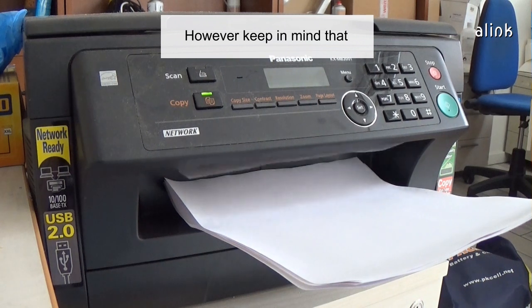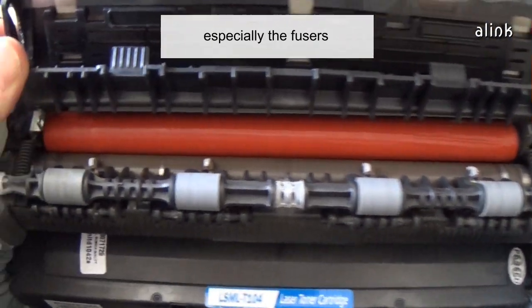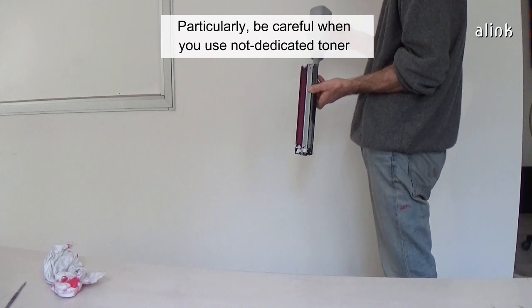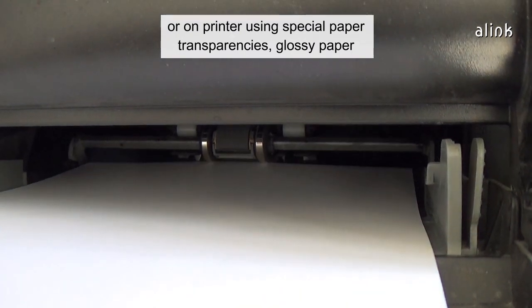However, keep in mind that a toner powder could give a good print quality at the start, but in the long run, it could damage the printer, especially the fusers. Be particularly careful when you use a non-dedicated toner on high-speed printers, or on printers using special paper, transparencies, or glossy paper.